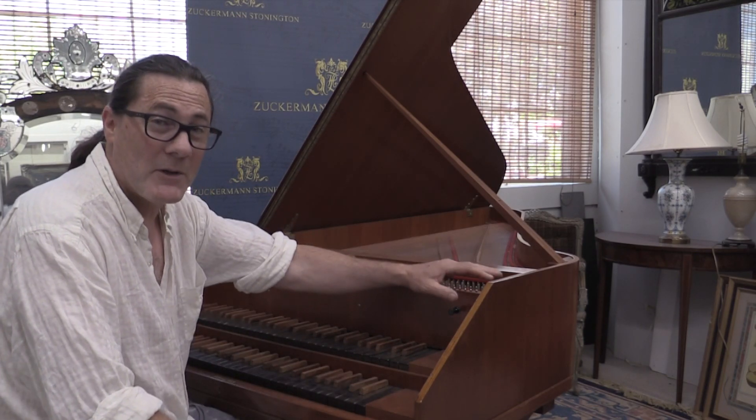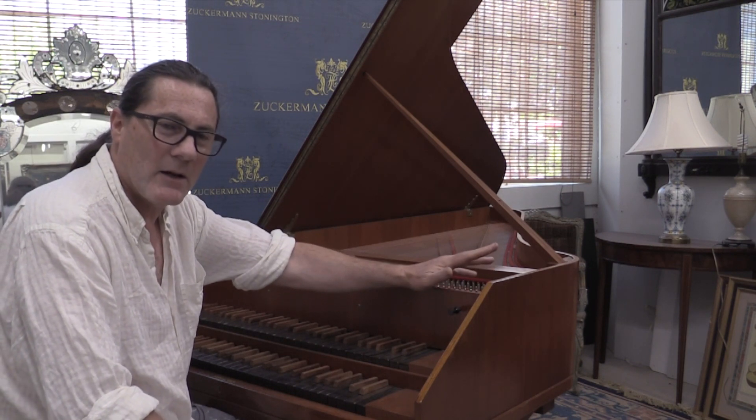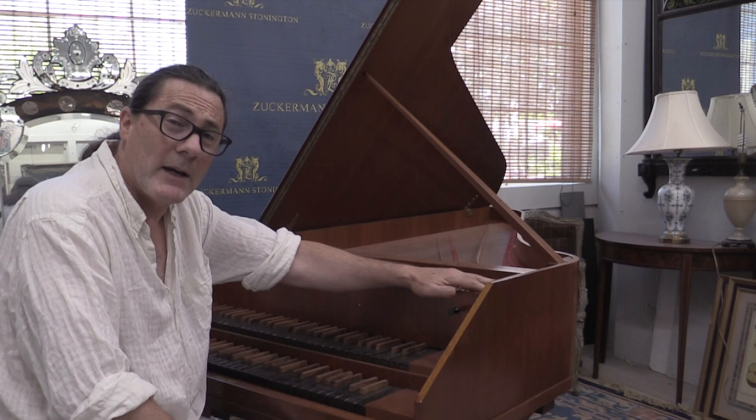Hi there. I'm Richard Auber, the owner of Zuckerman Harpsichords, and I want to tell you today about an interesting project — actually not so little a project — that we've been working on over the past year.